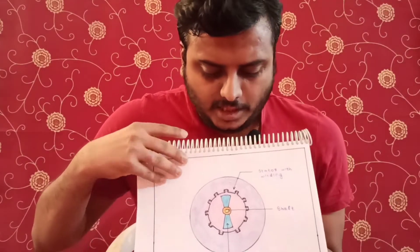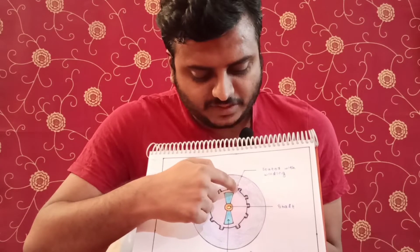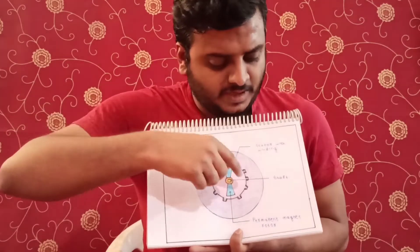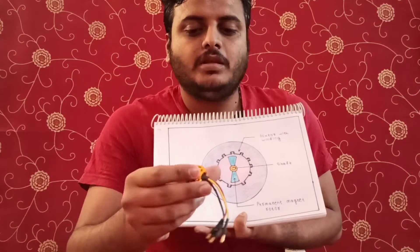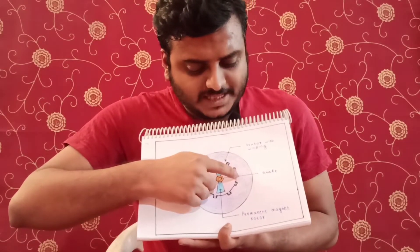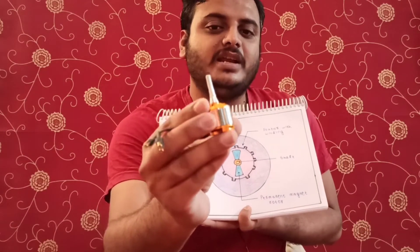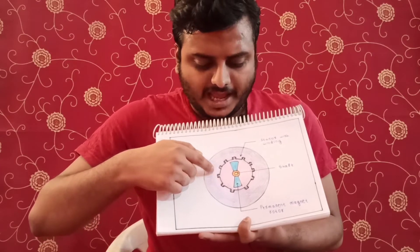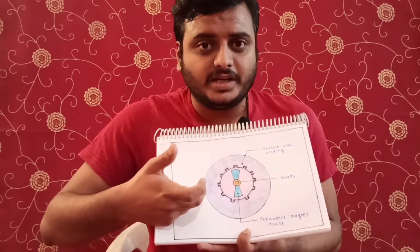Inside the motor, you can see the stator — this is the stator winding which has the windings. The shaft rotates inside. This shaft has windings on it and magnets inside. So we have a motor which has a magnet.